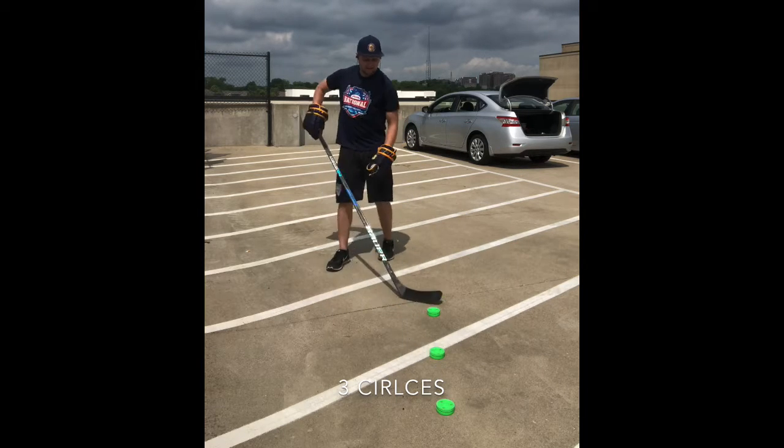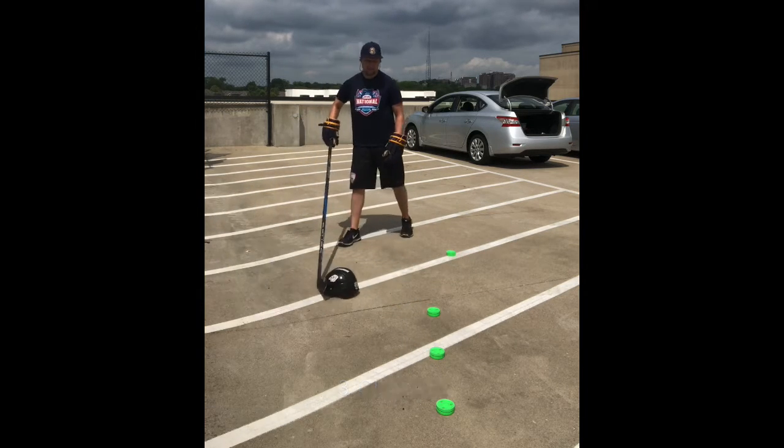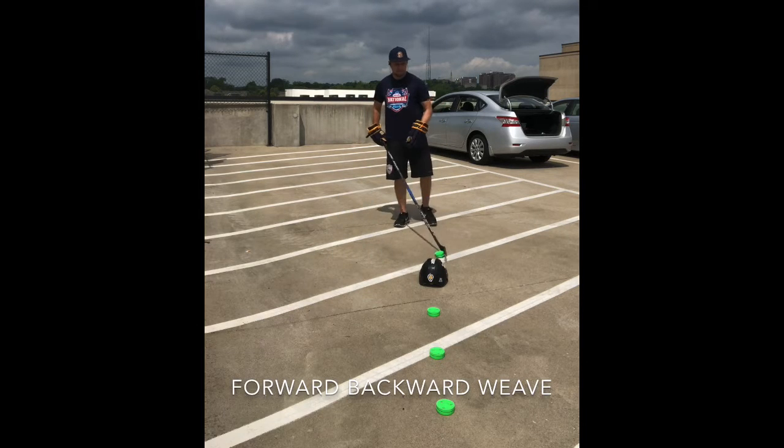The last drill we worked on was our four-footer — okay, we've got the four-footer.